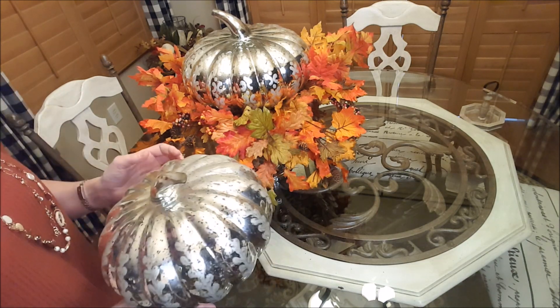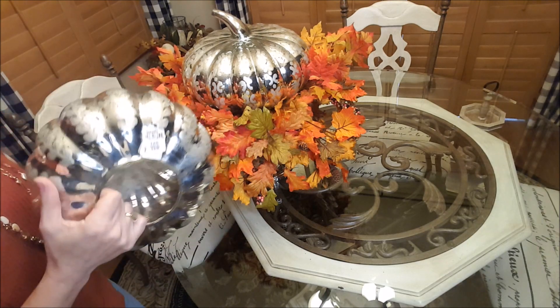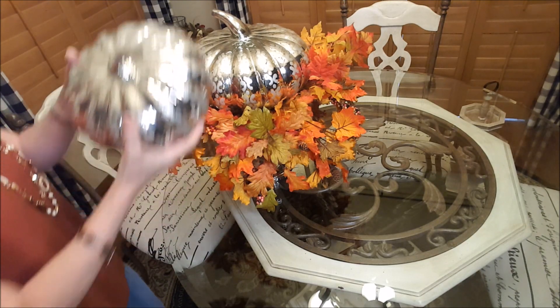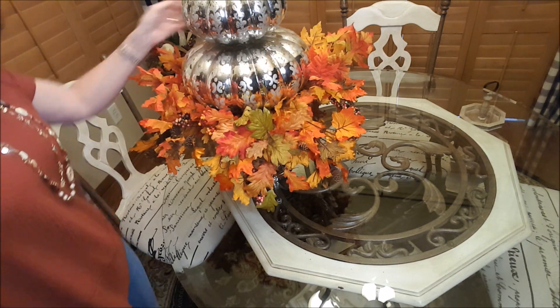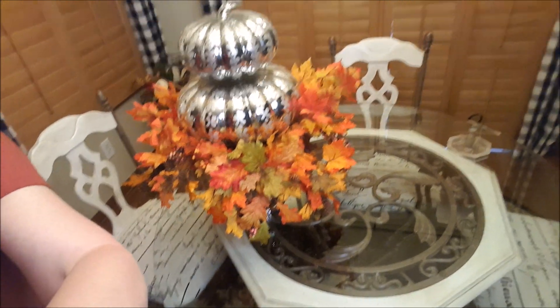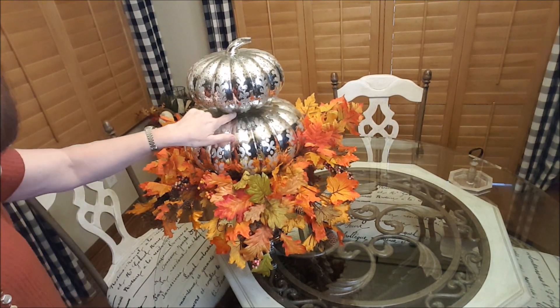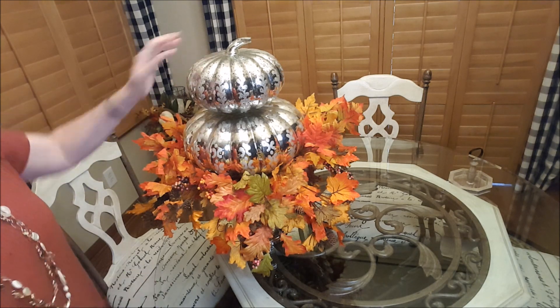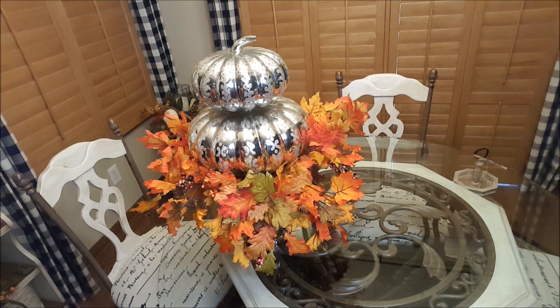Now you see this other pumpkin here — this is just another option. These pumpkins have an opening, so very carefully I can stick this over the stem and you have more of a pumpkin topiary going on. You could also stick a few little leaves in here if you wanted to — I think it even looks pretty this way.